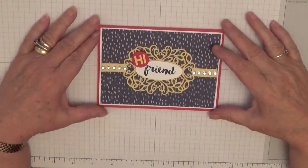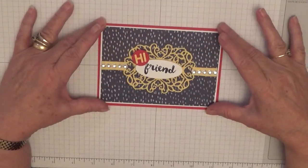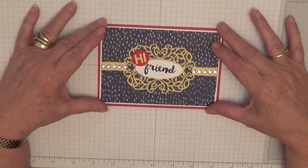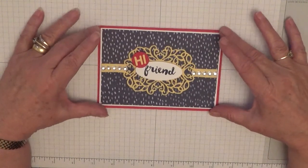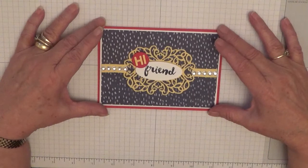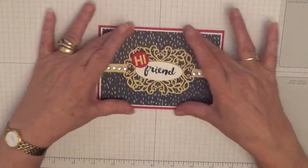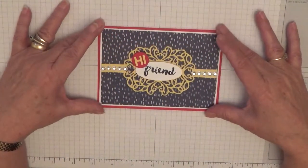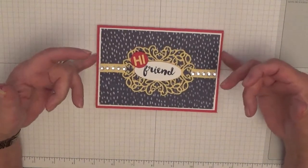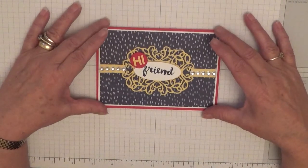Hi everybody, Georgia Burns here. Today I'd like to show you how I made this card. This card is for my card pals — notice I said pals, I have two now. Sam, my original pal, lives in Spain, and I have a new pal this year, her name's Shannon. I don't know where she lives yet as we haven't exchanged addresses. As I've got two pals I can make two cards, so this is one of them and I shall make the other one exactly the same.